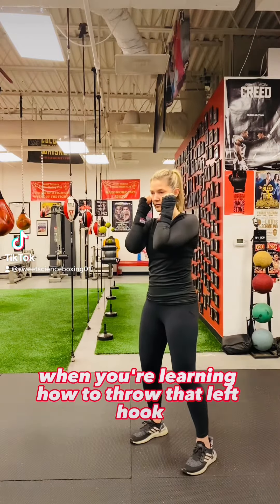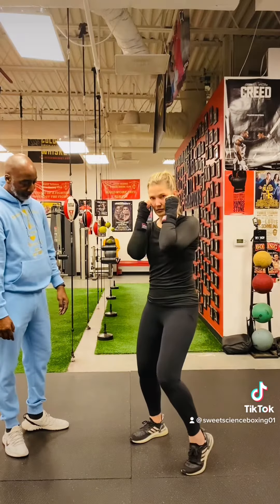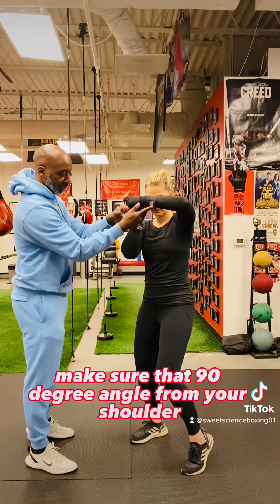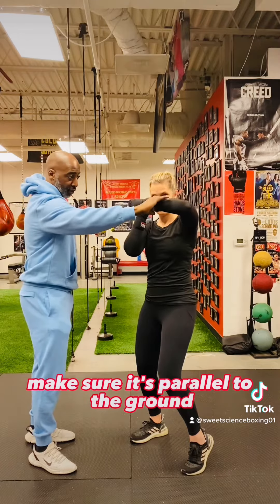When you're learning how to throw that left hook, the good trick is put that heel up, bring that elbow up. Make sure that elbow is vertical to that kneecap. Make sure that 90 degree angle from your shoulder to your thumb. Make sure it's parallel to the ground.